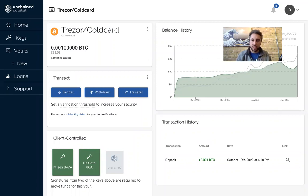Hey guys, this is Phil from Unchained Capital. Multi-signature is currently the best way to store your Bitcoin for the long run, but today there are some kind of gotchas that you might see with certain hardware wallet vendors.